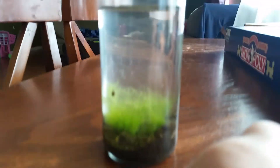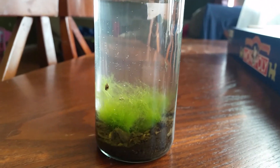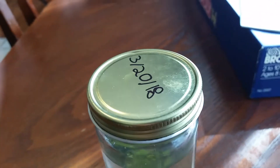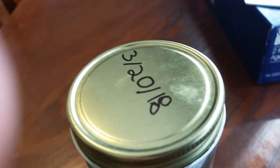When I made this, there was nothing in here besides the algae, the rocks, and the water. And then all of a sudden, snails started appearing, and then tons and tons of these little brine shrimp just started appearing everywhere. To help me remember when I made this, I put the date on top of it — it's March 20th, 2018.